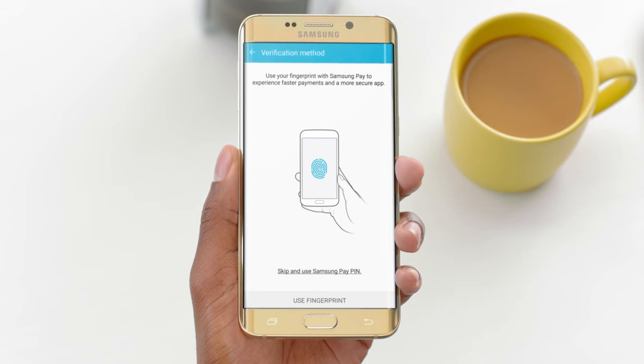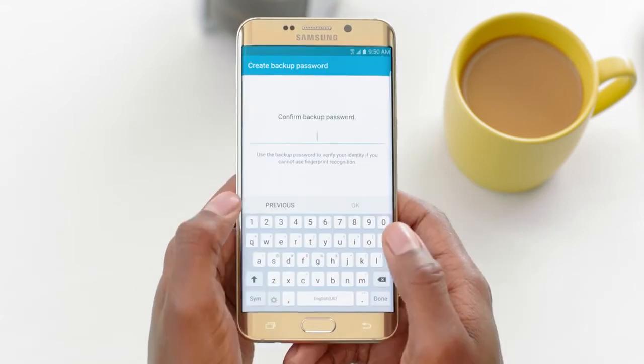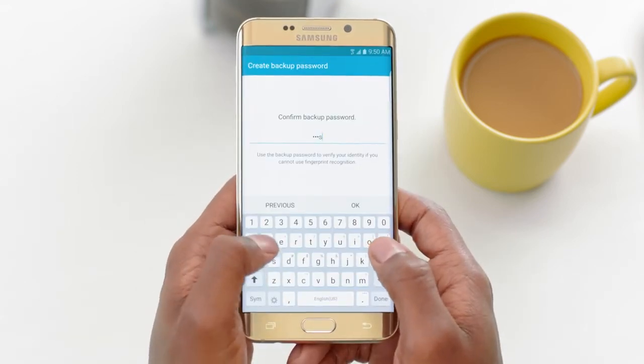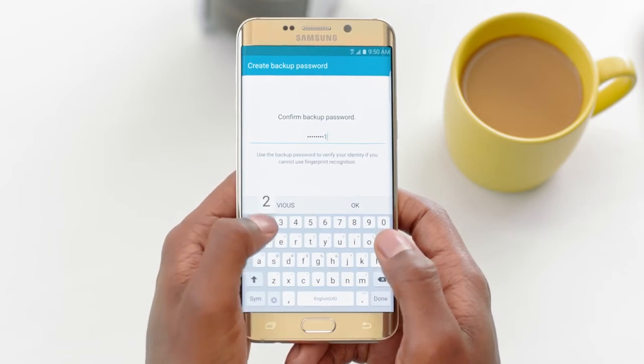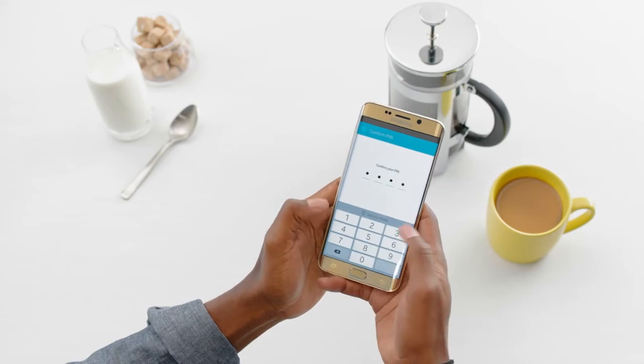Now, let's lock down security. Select Use Fingerprint. If you haven't already, register your print by placing your finger on the Home key. Lift and repeat until it signals you that the entire print has been recorded. Then, you'll be prompted to set a backup password. Next, you'll be prompted to create a 4-digit Samsung Pay PIN.